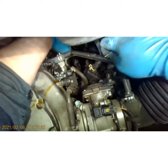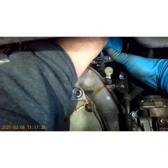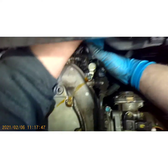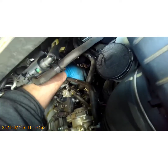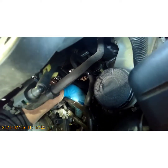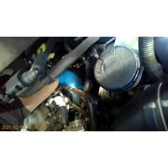The fun part — trying to line this assembly up. Start the front bolts first, we'll do that back bolt last. Got that one started, and that one started. Now the tight fun one on the corner — I got it in! They're all started, heck yeah.